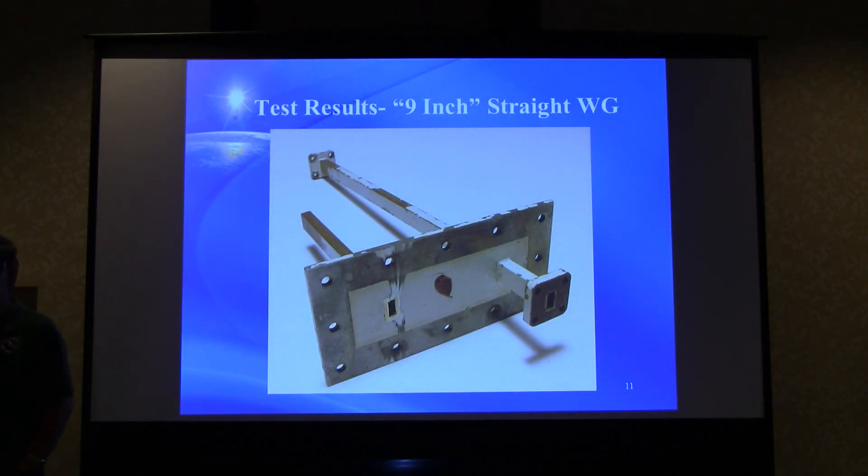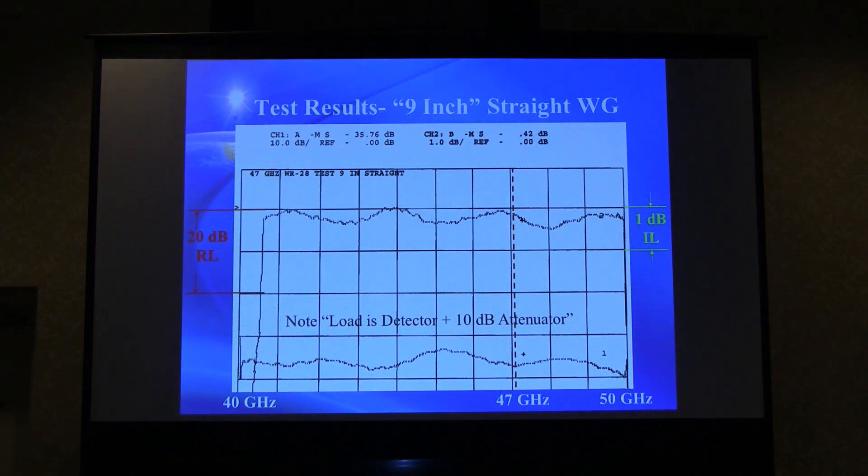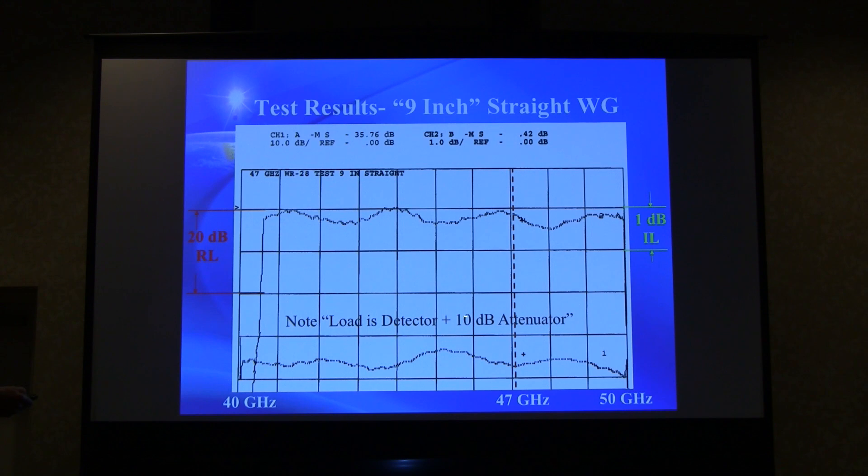The next piece tested was a nine-inch straight waveguide piece — you wouldn't expect a very different result. With a 10 dB attenuator in place, the return loss came down to about 35 dB, which is really good. Insertion loss is actually a little bit better — a couple of tenths of a dB at 47 GHz. It's not quite as flat up toward 50 GHz, but that's right around 47 that matters.